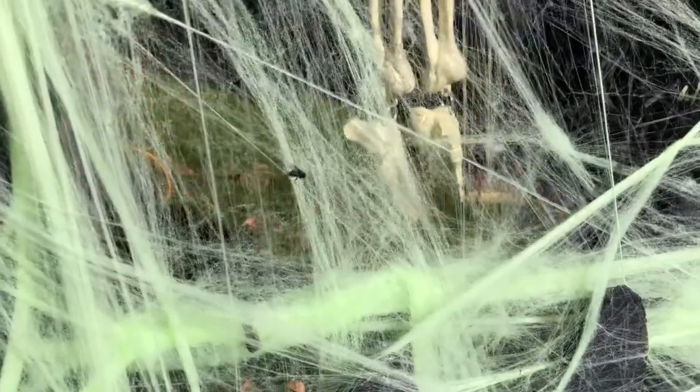Hey look, got a fly stuck in my fake web! Didn't that look funny? Oh, he got out.